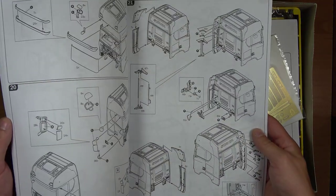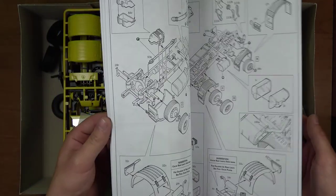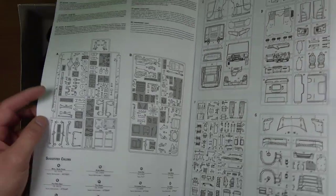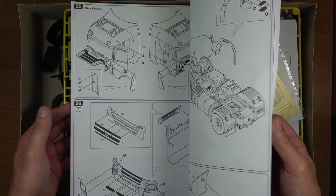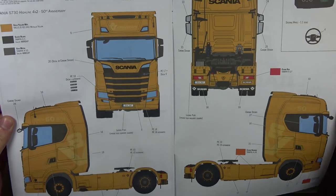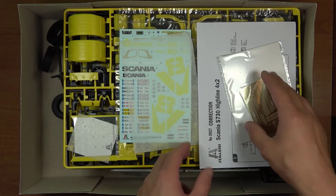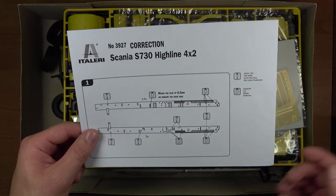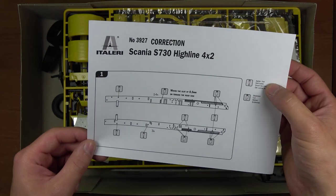Instrukcja, jak na firmę Italerii przystała, jeżeli chodzi o ciężarówki, jest dosyć przejrzysta i czytelna. Zawiera oczywiście opis ramek, farby potrzebne do pomalowania, cały pogląd modelu z każdego profilu jak ma wyglądać oraz widok bez kierowcy. Otrzymujemy również dodatkową notkę dotyczącą ewentualnych usunięć niektórych elementów z ramy i ewentualnego wywiercenia dodatkowych otworów.